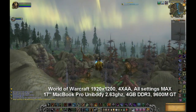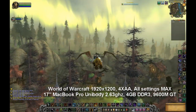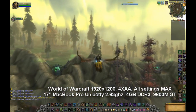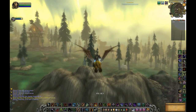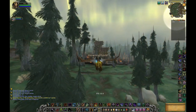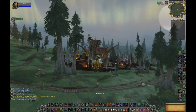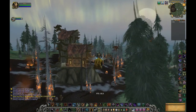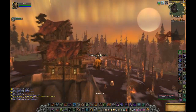This is a test of World of Warcraft running on the 17-inch MacBook Pro unibody. You can see the specs on the screen right now, and soon I'll be showing the settings that I used for this video and for all of my testing. Pretty much it was run at 1920 by 1200, which is the 17-inch MacBook Pro's native resolution.